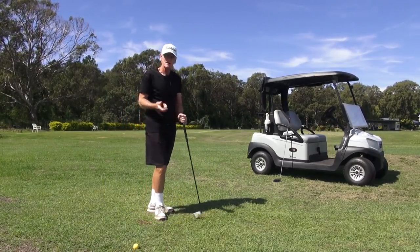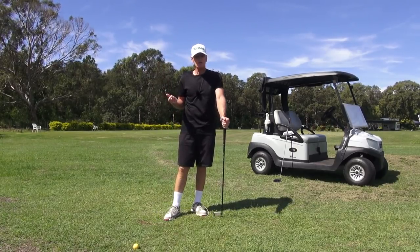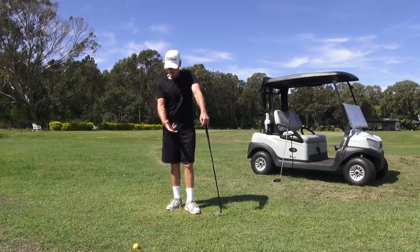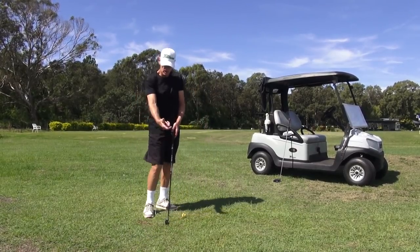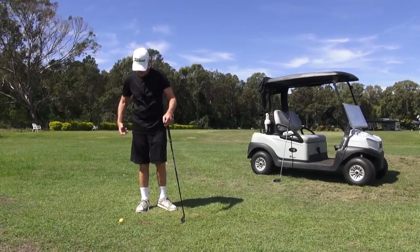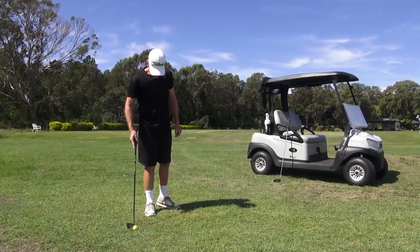That gives me the feeling of getting that trail hand going. Someone's asked how do I start the backswing — I pull it back with the trail hand. I pull it and then I throw it. It's definitely a pull: it's an underhand pull like that. That's how I start the backswing.